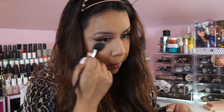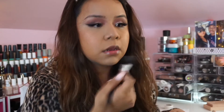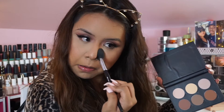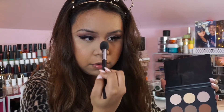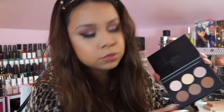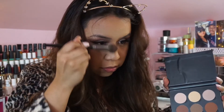It doesn't look glittery, which is perfect — I love it. Now I'm blending away any extra powder left on my face. To further brighten up the areas I highlighted, I'm going in with the banana shade from the Anastasia Beverly Hills Contour Kit just to brighten that up.